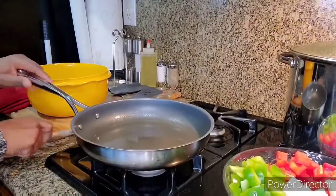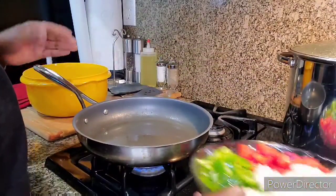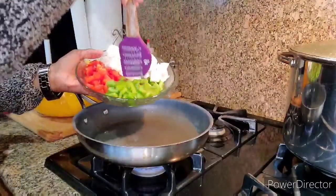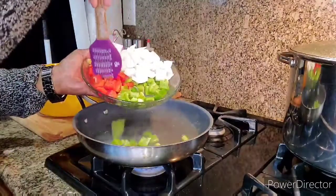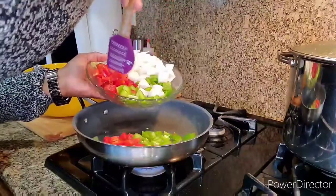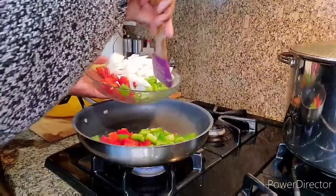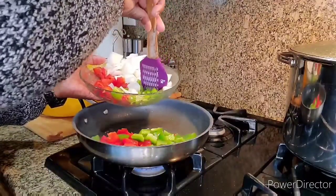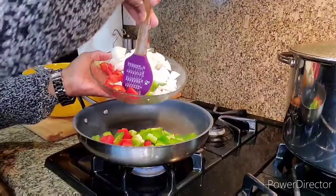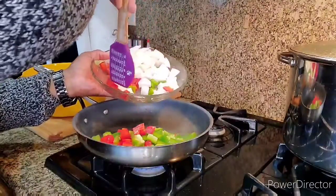While the chicken is cooking, I thought I'd give you a little bonus — let me show you what I'm cooking alongside the chicken. I'm going to do some country style potatoes, my way. I'm doing green bell peppers, red bell peppers, and onions. I'm just going to sauté the bell peppers and onions, take them out, and then cook up my potatoes.